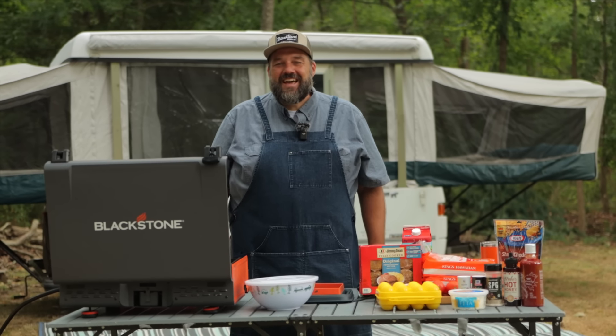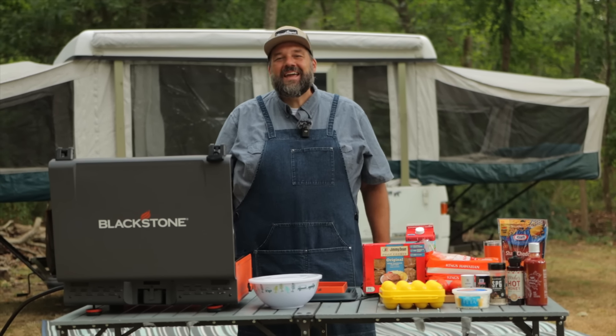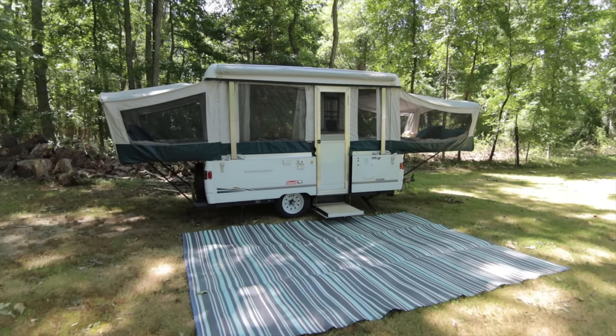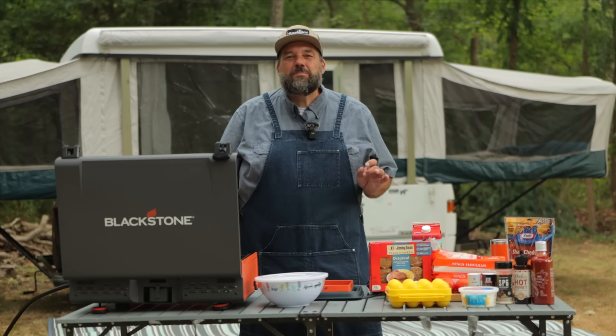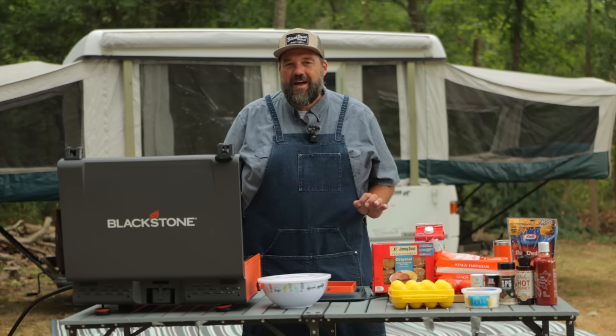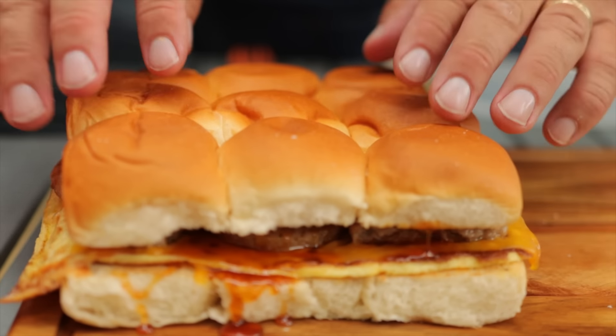It is literally a perfect day here at Camp Griddlemore, and we are hanging out in front of Sean the Camera Guy's pop-up camper, and we're getting hungry for a little bit of breakfast. So we've got two different types of baby breakfast sandwiches on the menu today. First, we're going to do that classic sausage, egg...